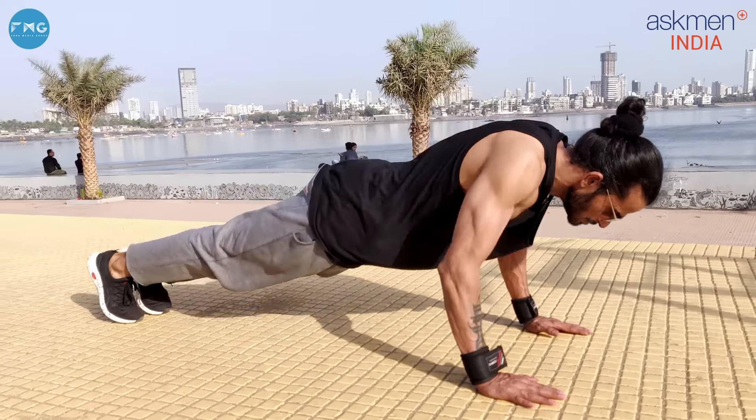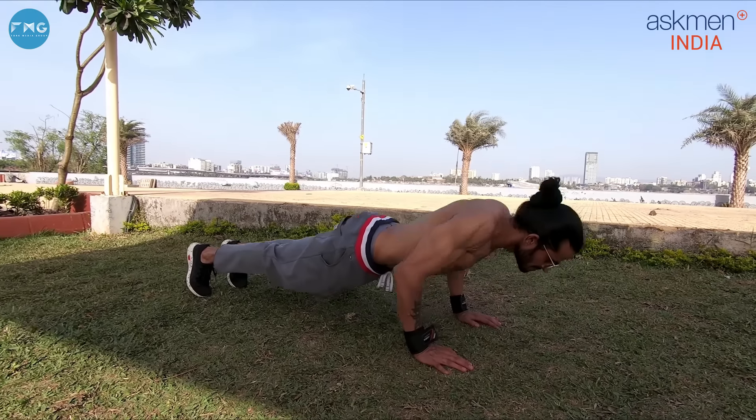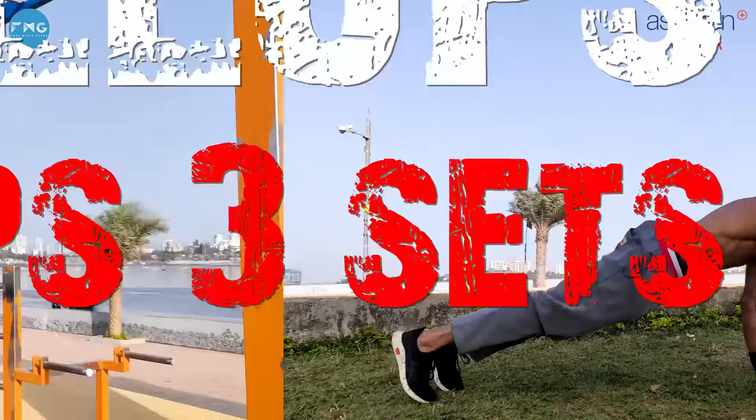If you keep the knees down, the variation will be like this. When you are comfortable with this push-up, then you can move on to the full push-up.